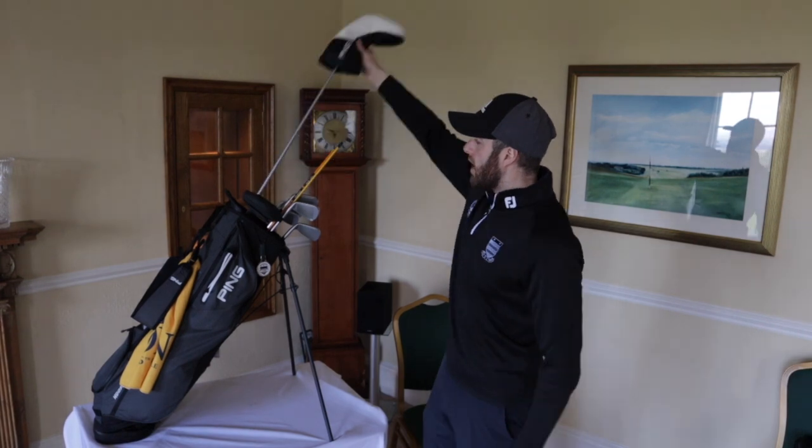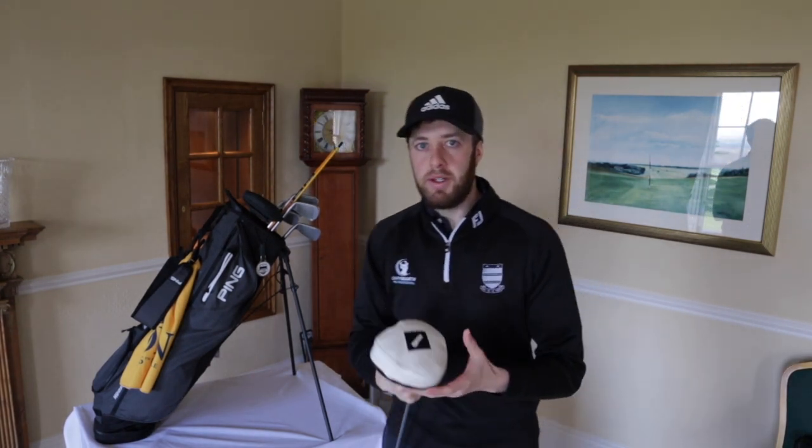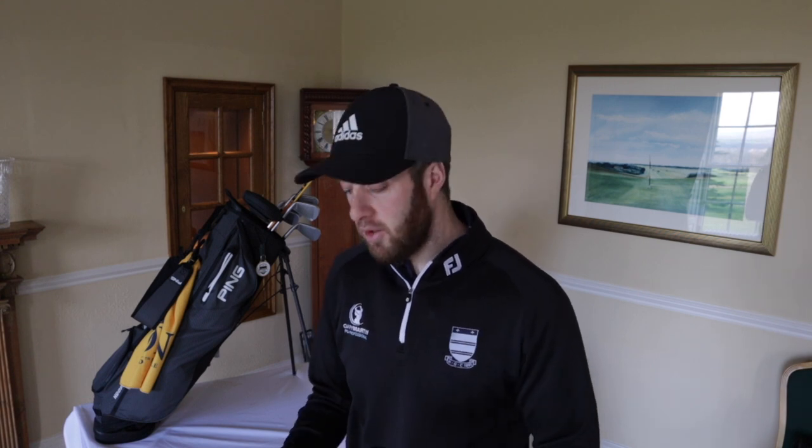Finally on the driver, I've got the Ping G400 - and this time I did go for the LS Tech. Because when I put the LS Tech head down and compared it to the standard one, I didn't see much difference in the head. Looks wise, they both gave me confidence. So I thought, if I can take the advantage of a low-spinning head and still look down at it feeling like I've got a forgiving club, then I will - and that's paid off really.